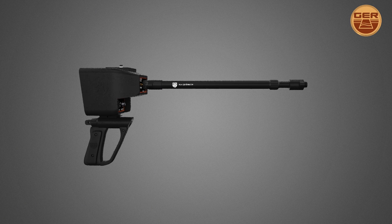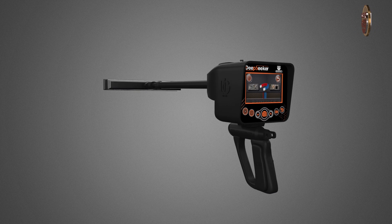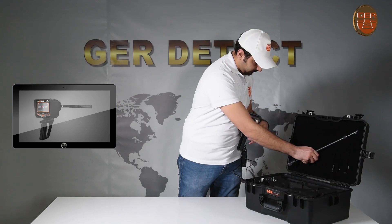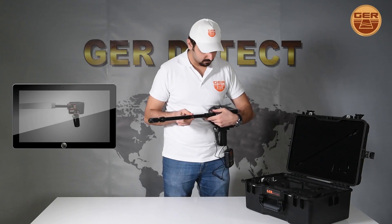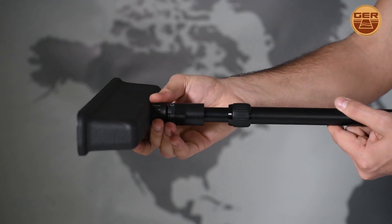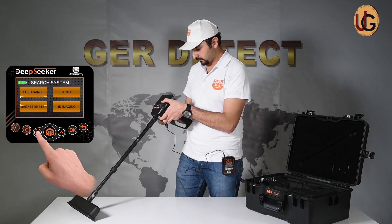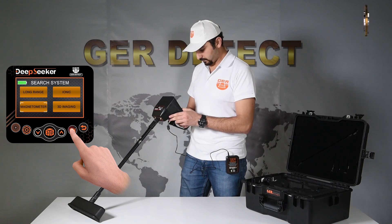Magnetic Metal Search System. Install the sensor for the magnetic system. Select Magnetic Metal Detecting System from the Search Options menu to make sure non-precious metals such as iron and its derivatives are present.